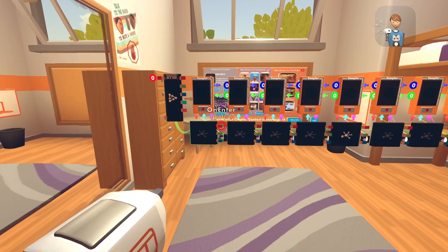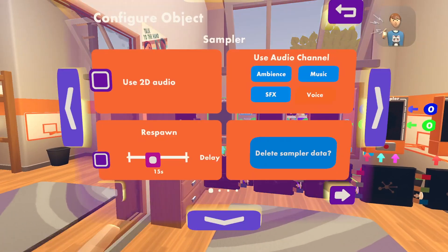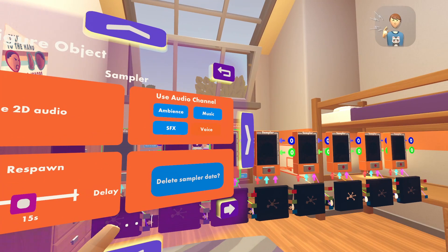I had to mute the audio because it was copyrighted. Once you're done with that, you can configure the samplers on whatever you want. You can use 2D audio, which means you can hear it from everywhere. You can use audio channel, which includes music, voice, sound effects, and ambience.